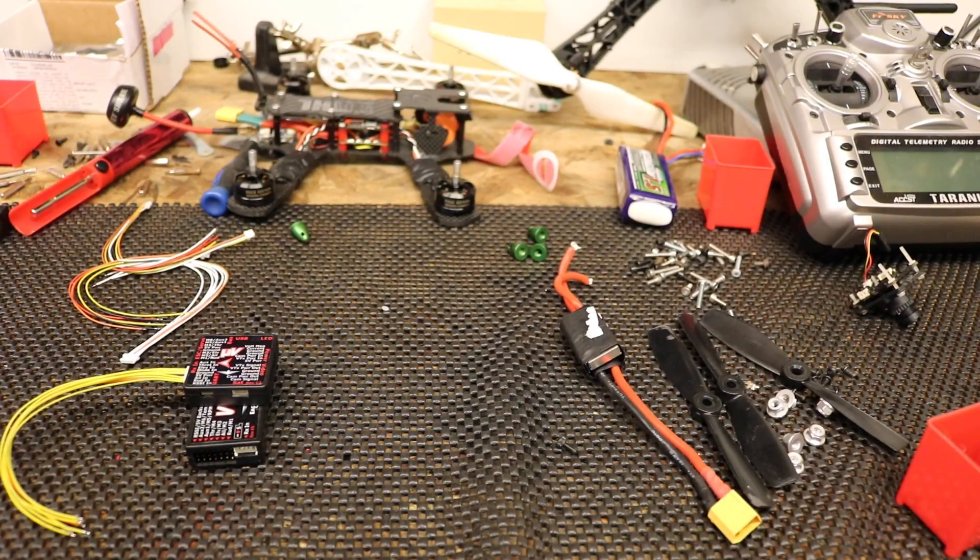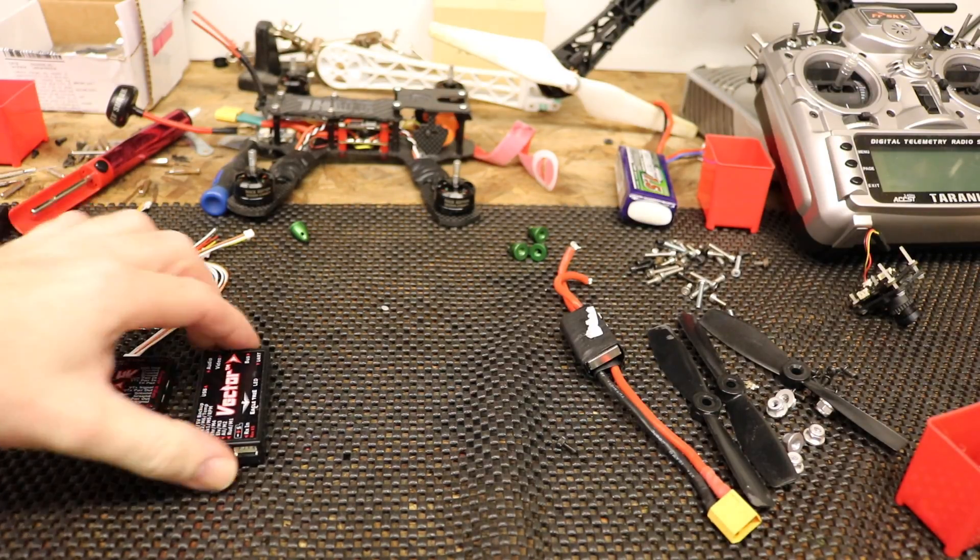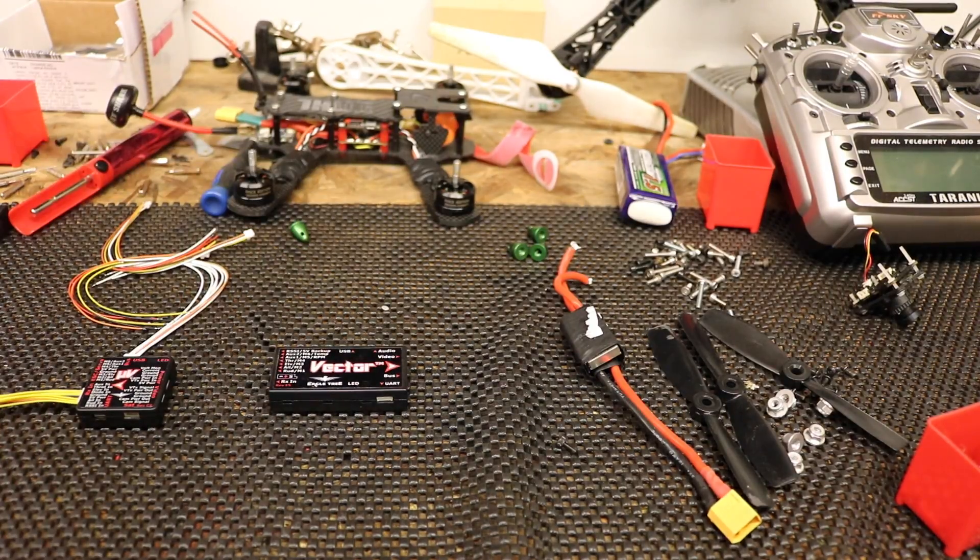Hello there, welcome back to the channel. First of all, sorry the bench is a mess — I'm in mid-flow of rebuilding one of my quads. In this video I want to talk about flight controllers, and specifically the Eagle Tree Vector. To give some history on this, I was building a 250 quad last year and I was after a flight controller that had decent GPS support specifically.